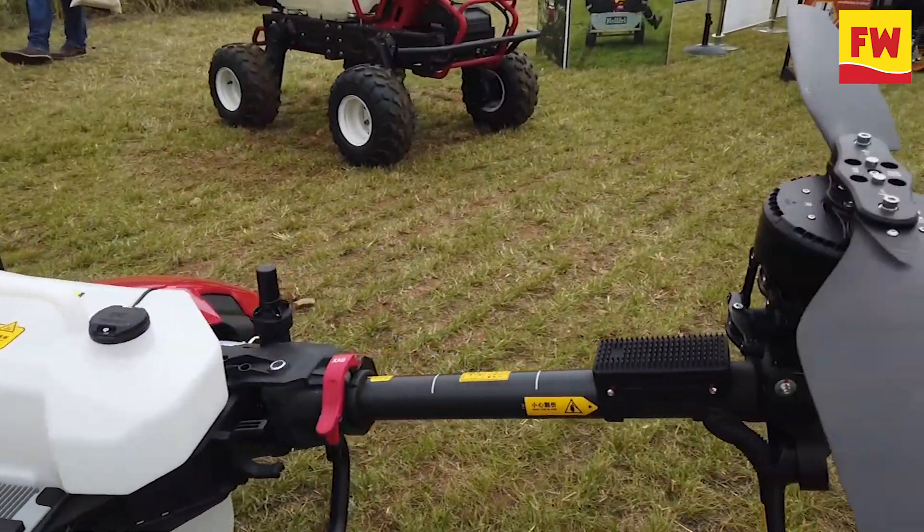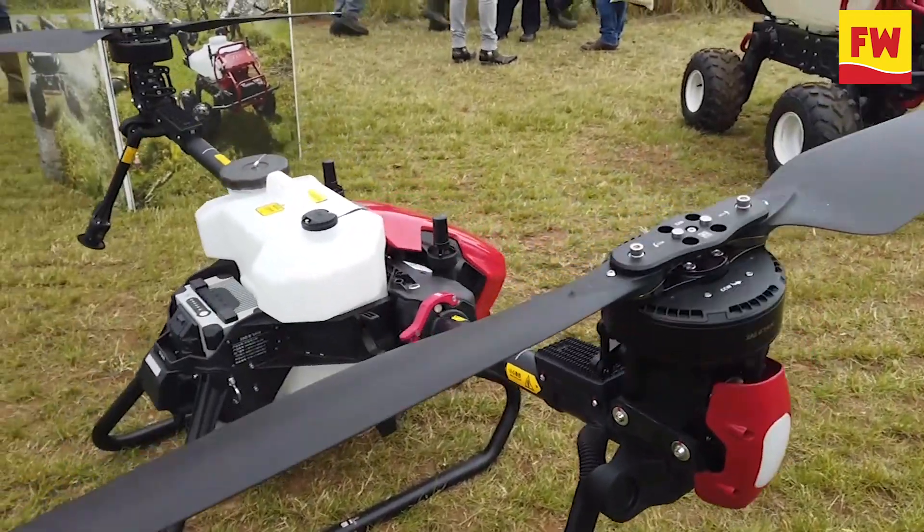You have two spray nozzles, one directly below each prop, which gives you a much more targeted and controlled spray application.